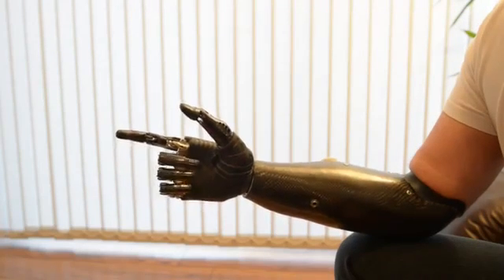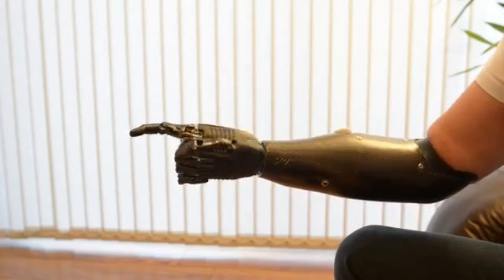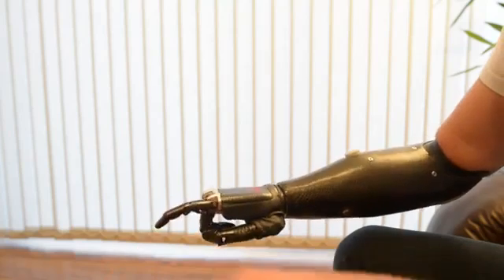I now move to a point grip — pretty self-explanatory. This one will allow me to type on the keyboard.